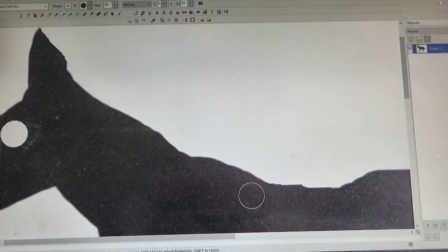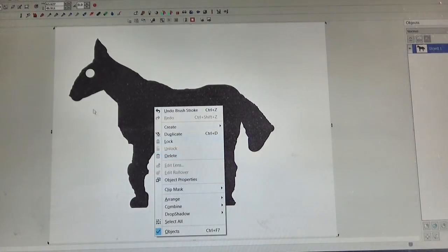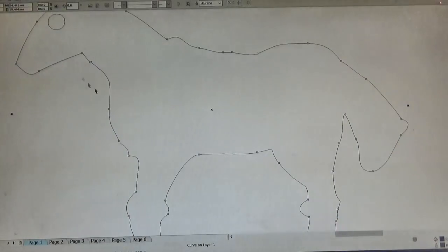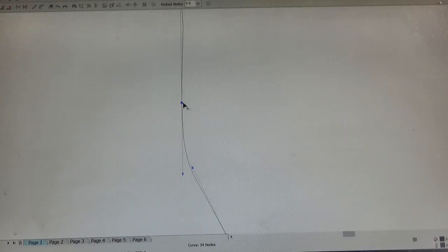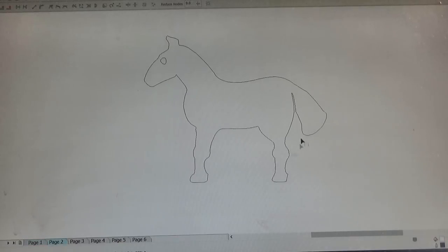I started with a crude sketch. It's supposed to be a horse, but even I'm not sure. But then, once it's converted to vectors, I can start tidying it up, just moving the little nodes around — it changes the shape, and you can fiddle with it for as long as it takes.